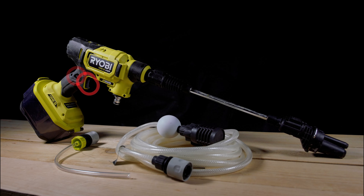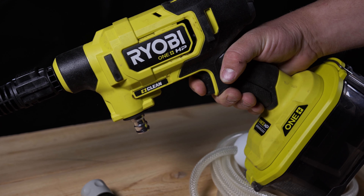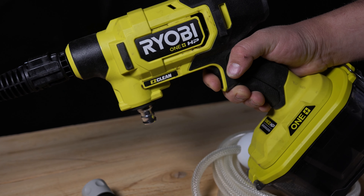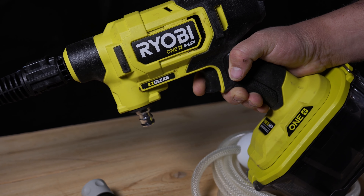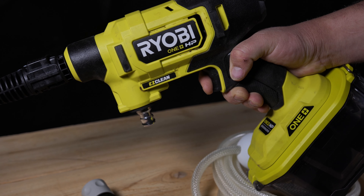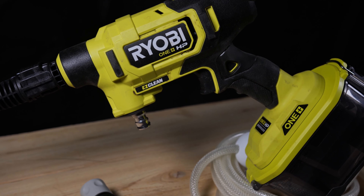Next up we have the trigger. The trigger is a single-speed trigger, basically just an on/off switch that you hold. It does its job just fine. There is a little bit of a delay before the motor starts, and I would have preferred that to be more minimized, but it's not a deal breaker. Overall, the trigger feels nice and comfortable, slides easily, and that delay is really the only issue. So it gets a pass.